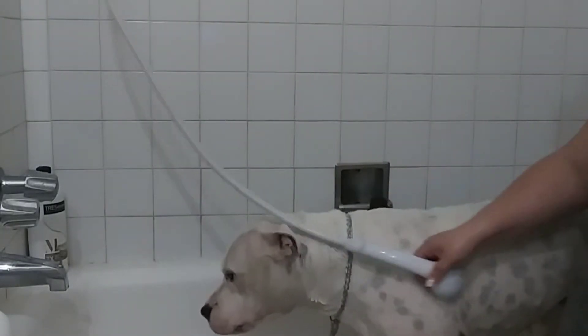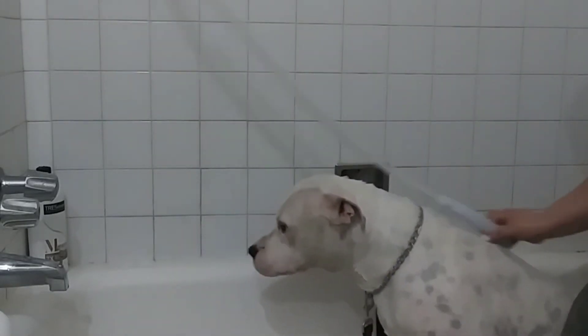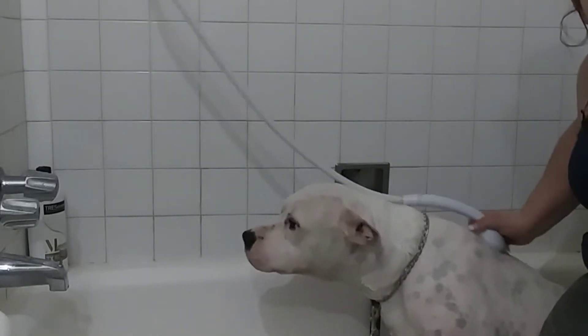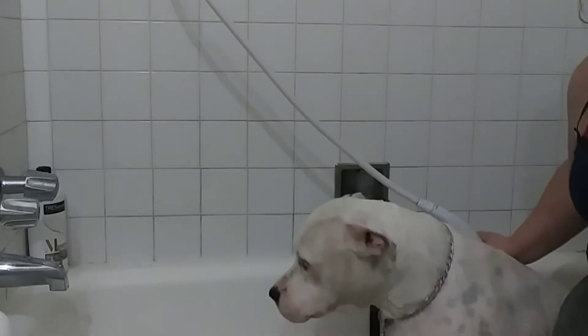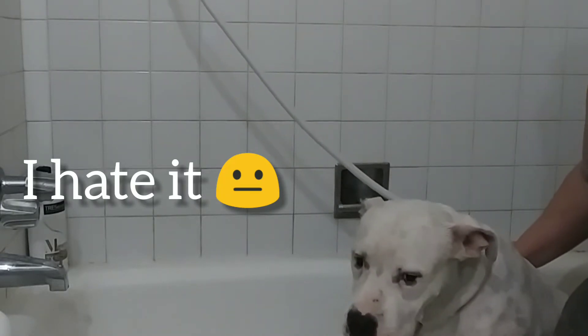I just love this because it gets all the dirt off her. And it's very, very important to wash their feet and their tails because that's what touches the ground the most. Oh, and their chest too.